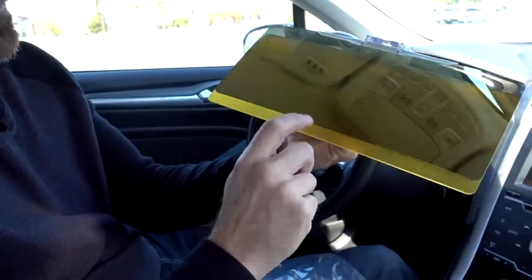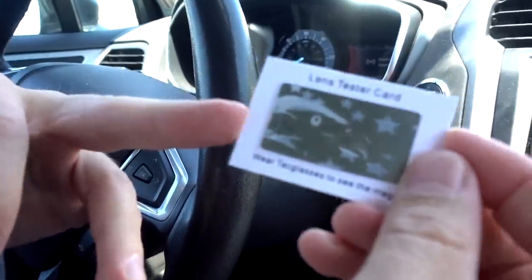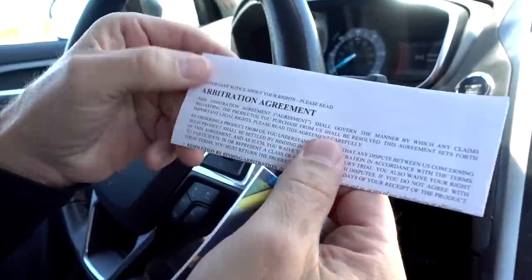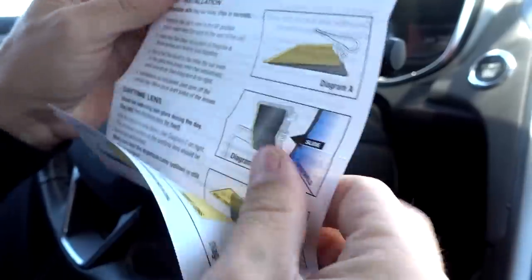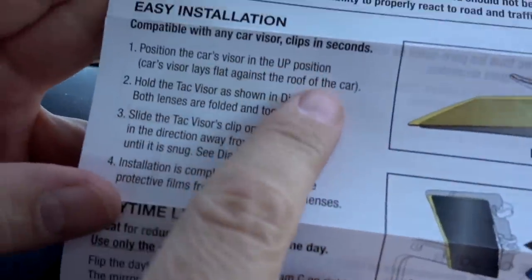Boy, this reminds me of something in the past already. We've got a lens tester card — the exact same one as they had with the TAC Glasses Night Vision actually. We've got an arbitration agreement that nobody reads, and TAC Visor instructions: easy installation, compatible with any car visor, clips in seconds.